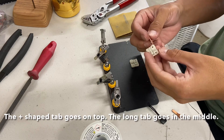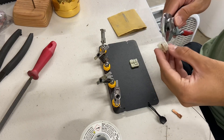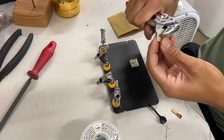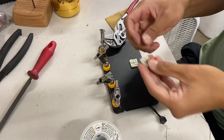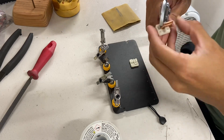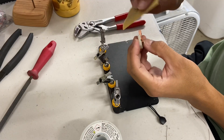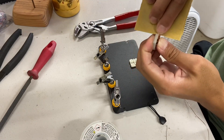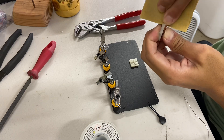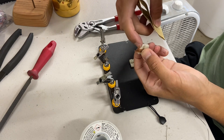First I like to insert the copper tabs into the nylon housing. Then I take some sandpaper and get down to bare copper so it's easier to solder. I sand the bottom of the bottom tab and the top of the top tab.